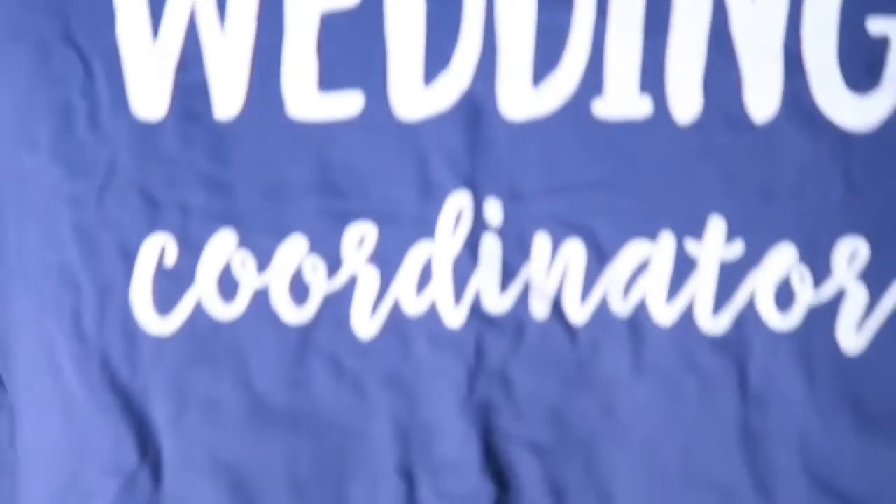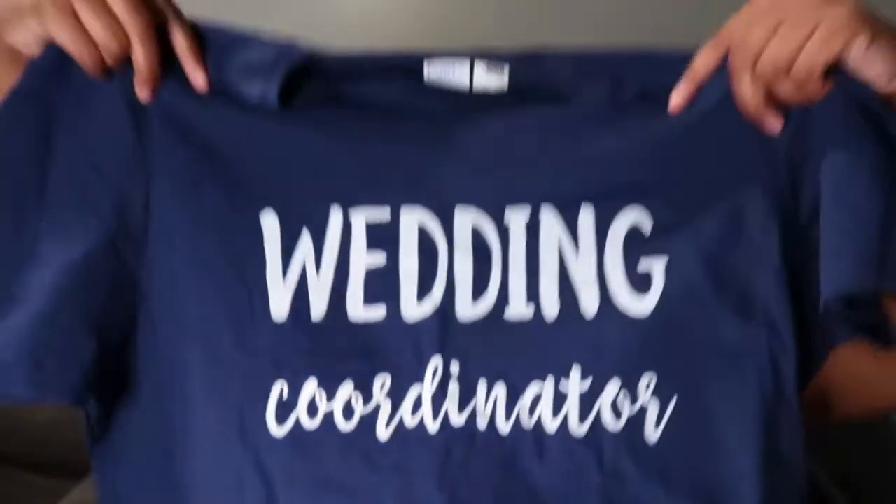I ordered the coordinators' shirts off Amazon because I wasn't sure what I was going to do. They have navy blue shirts that say 'wedding coordinator' on them.